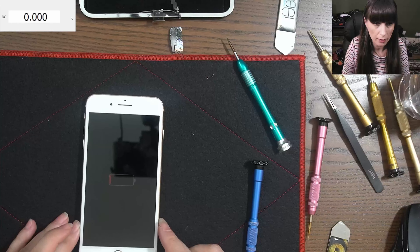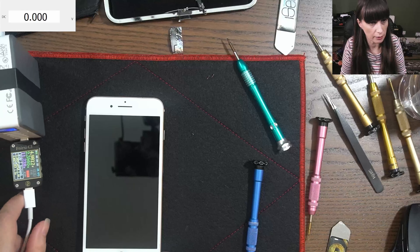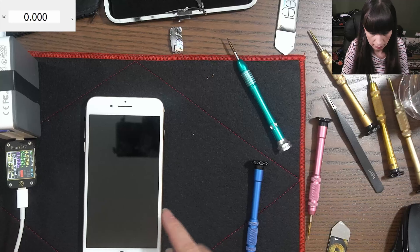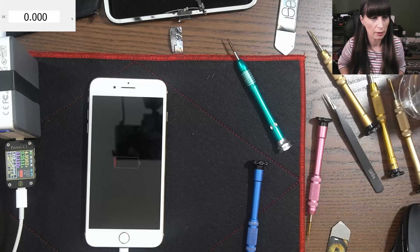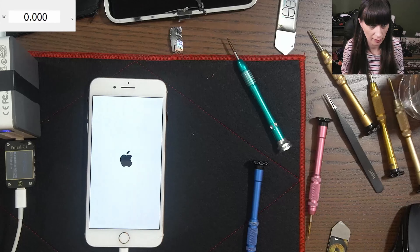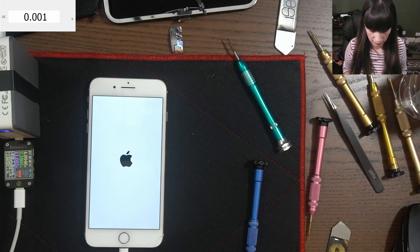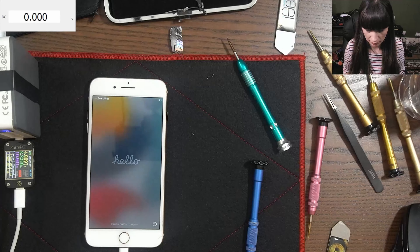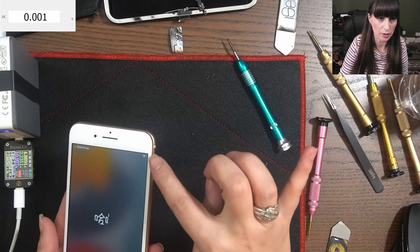We have the battery on the screen. Now it's showing it's charging — as you can see it takes 2.3 amps. And there you go, it's on. We have the charging sign in the corner.